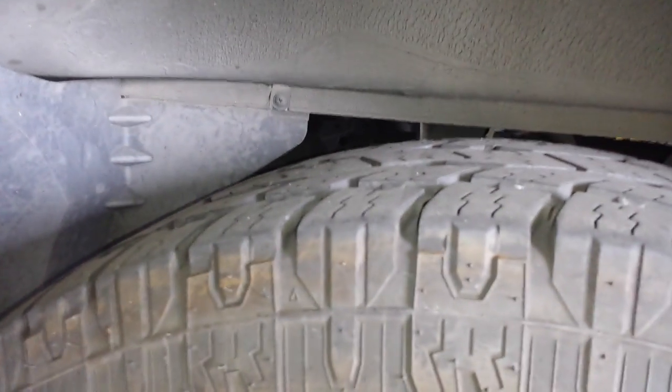The EVAP canister location on this vehicle is above the gas tank. The easiest way to see it is above the rear wheel. Right inside there you can see the EVAP canister right on top of the gas tank.